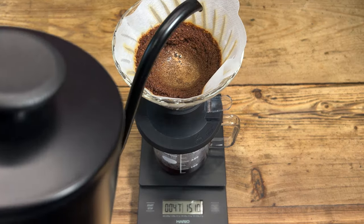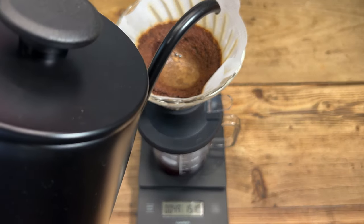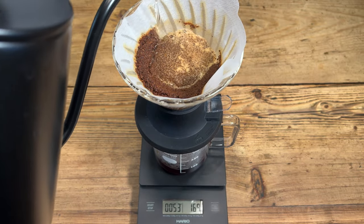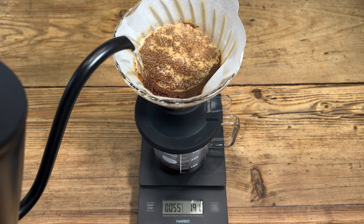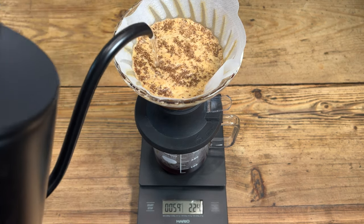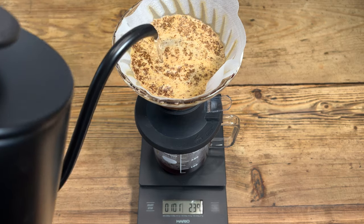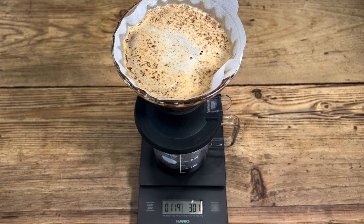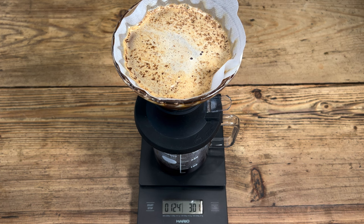It's time for the second pour. I like to go from the outside just to encourage the rest of the bed into the middle. You'll see it all being pushed in there as I work from the outside in. This is the second and final pour, and this takes us up to 300ml. We finished that on about 1:15, so I'm going to leave that now until 2:15 and then release the rest of the coffee through.